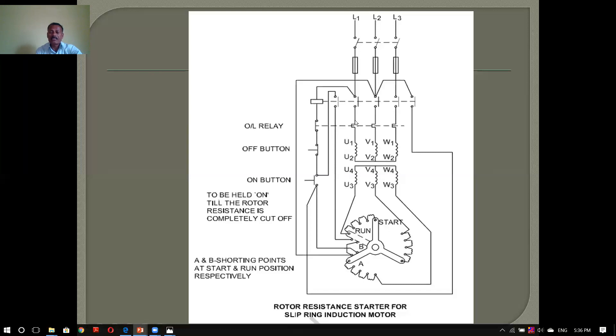If the motor is in a starter, it has a name from the state rewarding. It can be a single phasing or overloading, so you don't have to start the trip. There are OLRs, SHY, INVs, start button, stop button. There is a connection with the stator winding: U1, U2 is a stator winding — U1, U2, V1, V2, W1, W3. We supply the stator with the rotors, U3, U4, V3, V4, and W3, W4.